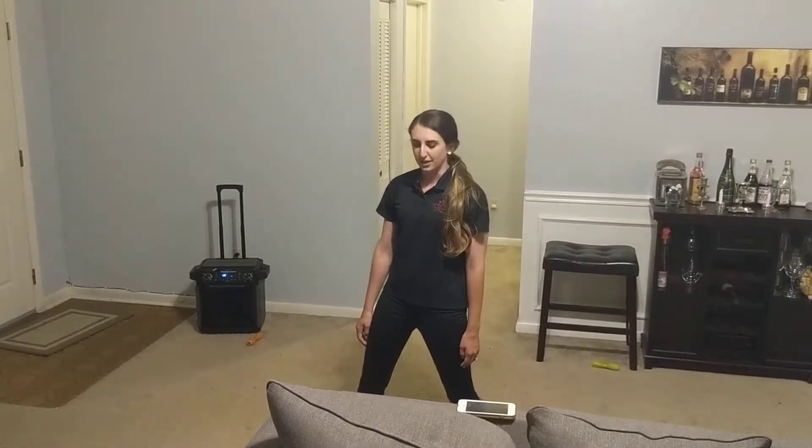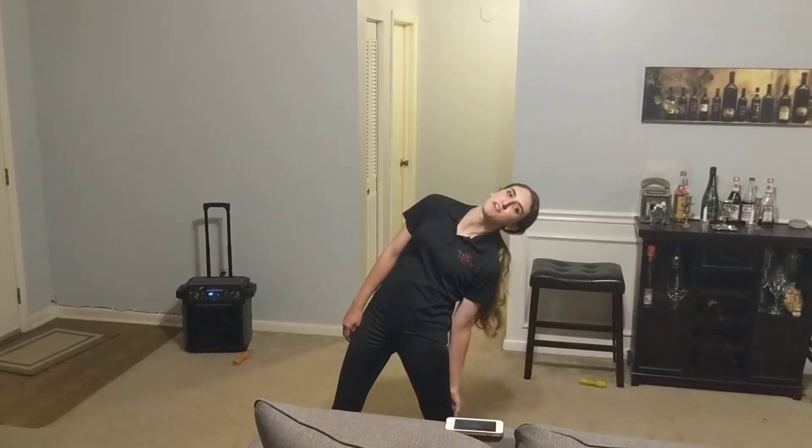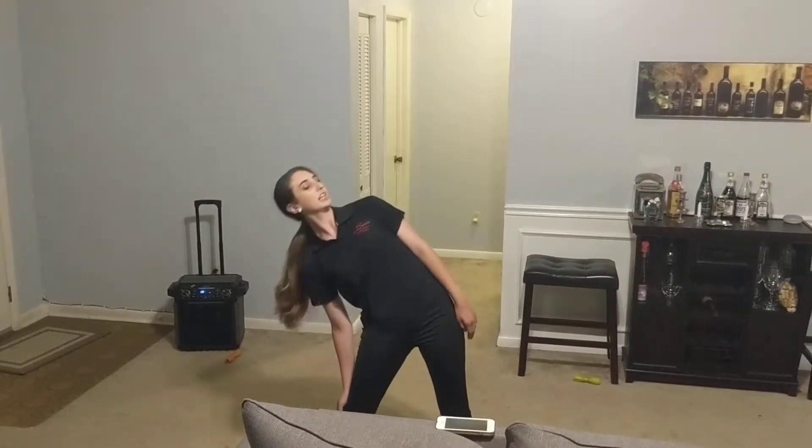Second group, third group, fourth group — while you're here, wait and you're going one, two, three, four, five, six. Notice how I have my hand here to help me. Seven, eight, leaning the other way.